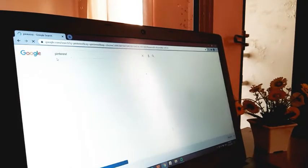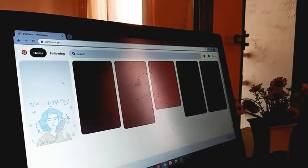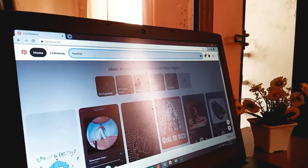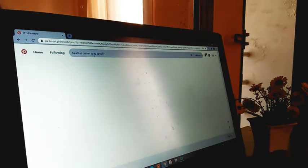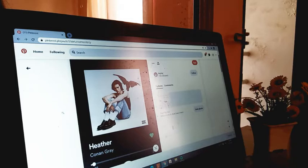Now for the template, you can just go directly to your Spotify app and screenshot the song that you want to put into your plate. But if you don't have the app, you can just browse it from Pinterest. After finding the song from Pinterest, just click Download.